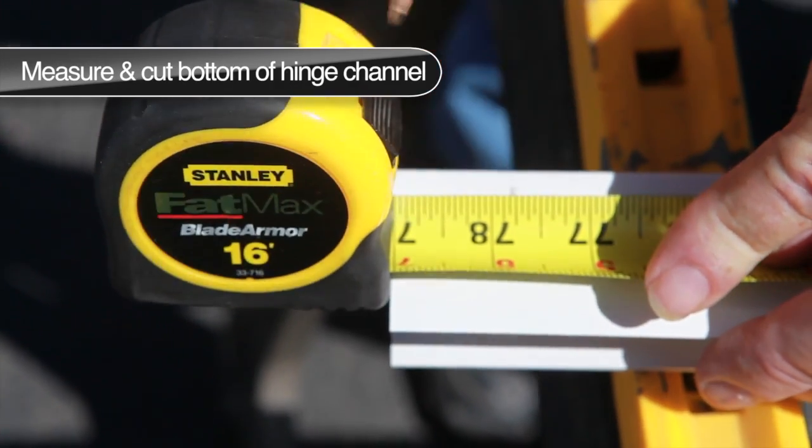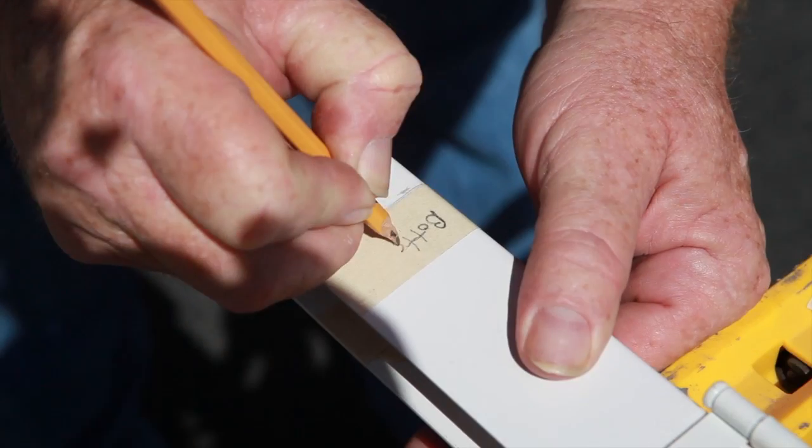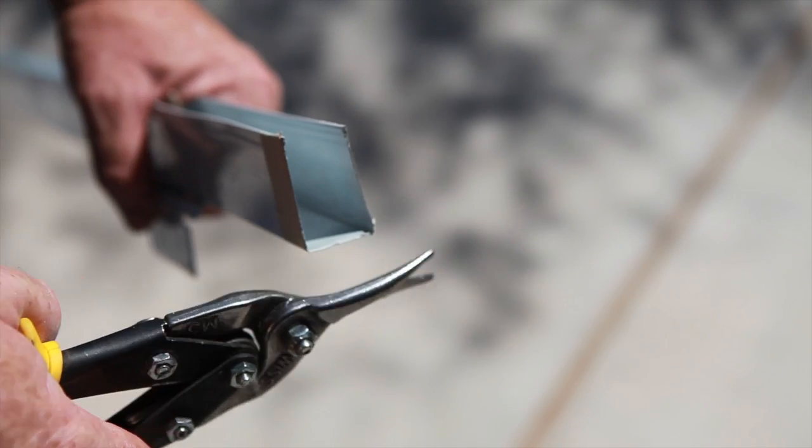Using this measurement, mark the distance from the top of the expander channel. Use masking tape to mark off the area and write 'bottom' on the tape. Finally, using a hacksaw or tin snips, remove the extra length from the expander channel.